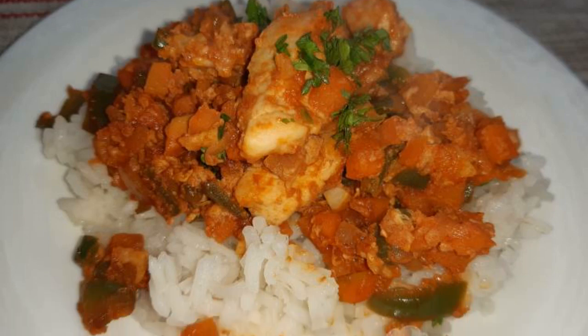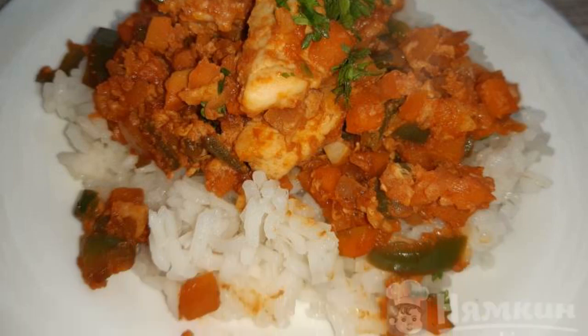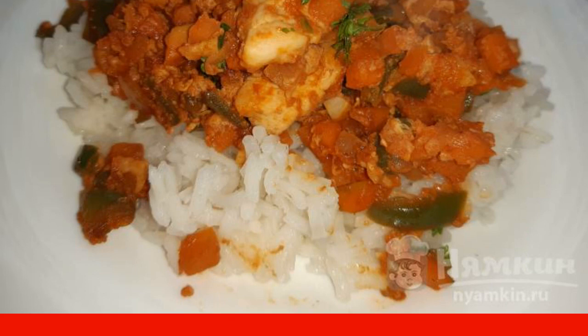I suggest cooking chicken with vegetables in sweet and sour sauce in a frying pan. The recipe is simple, it is prepared quickly. The meat turns out juicy, fragrant, and tasty. The dish is hearty, colorful, and appetizing.